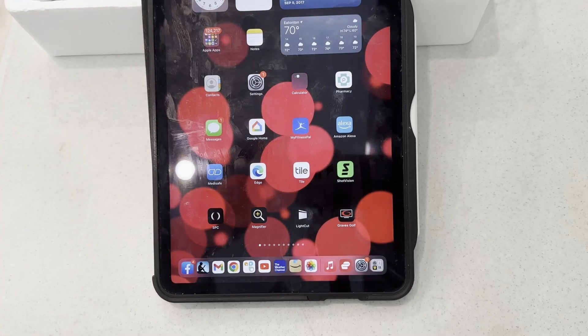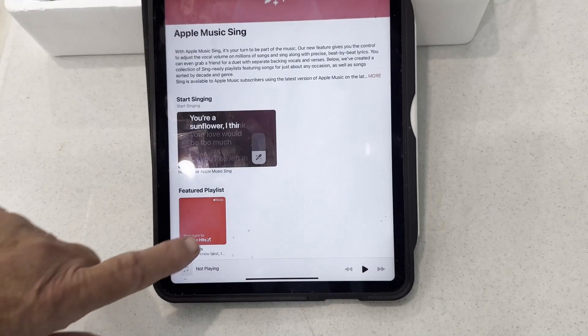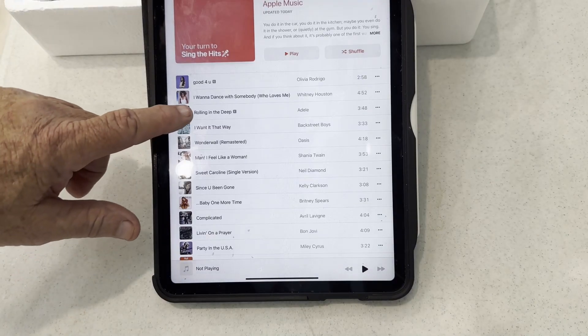Let's play some music. Select Apple Music, then select Sing, then Sing the Hits, then select Rolling in the Deep by Adele.